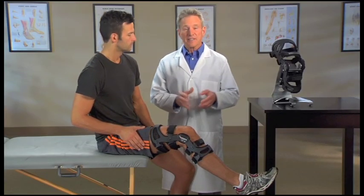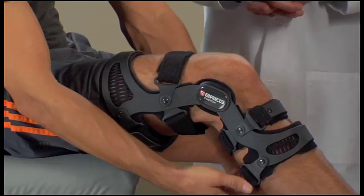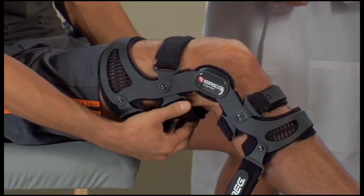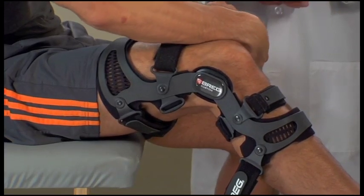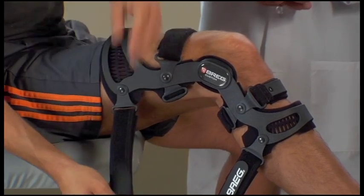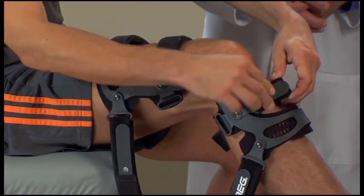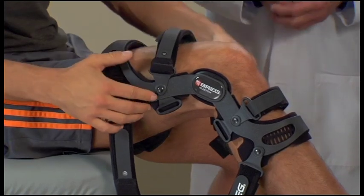To remove the brace, unfasten straps one through three and strap number five. Fold the hook loop tabs back against the straps for easy storage. Then loosen straps four and six and remove the brace.